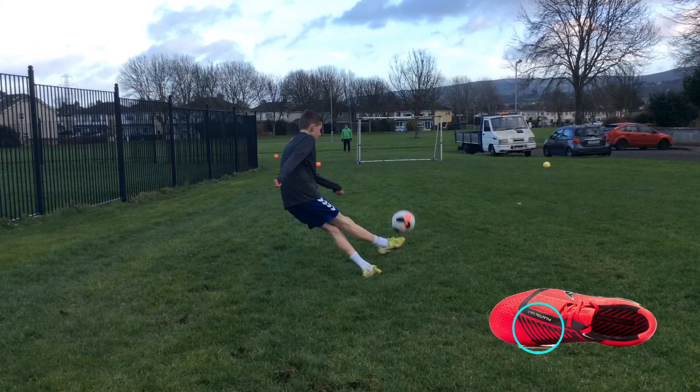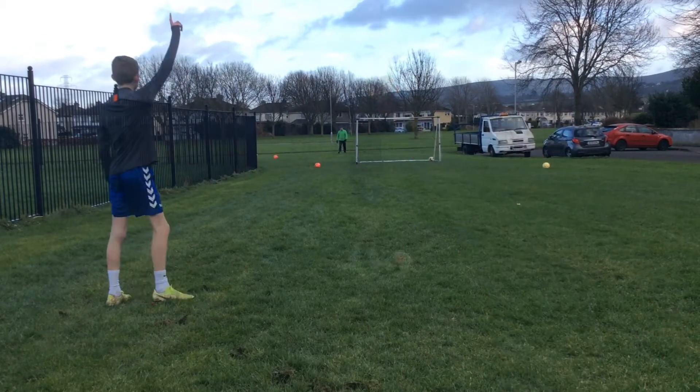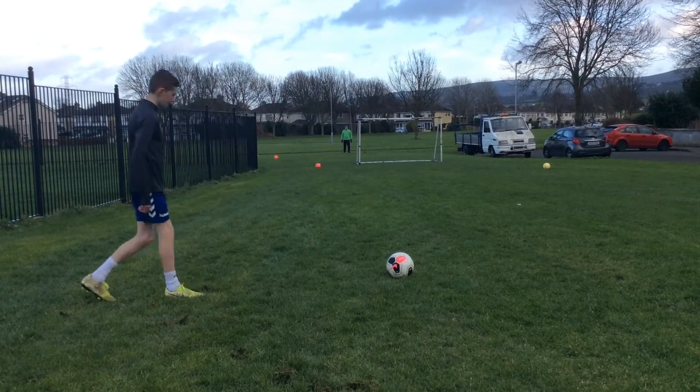And then step four is where you hit the ball — as you can see I've circled it there on the boot. Go back and see that if you need it. Here is what it looks like when you're done.